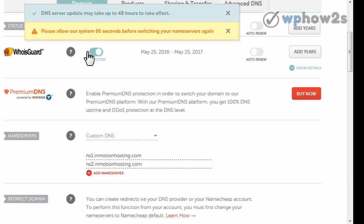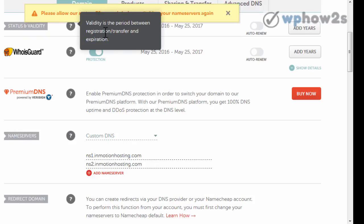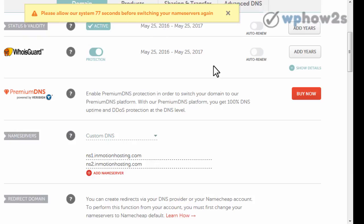Just like it says right here, please allow a certain amount of time. It does mention that DNS server updates may take up to 48 hours to take effect, but I've never had it take anywhere near that long. They're just kind of covering their bases — generally it's almost immediate, but it does depend on your web host too. So just be prepared to wait a little while before you can access your account, but usually it's pretty quick.